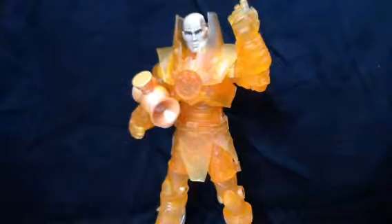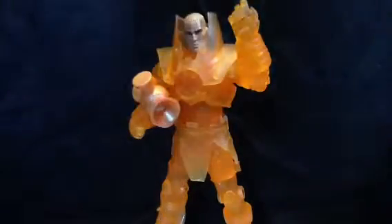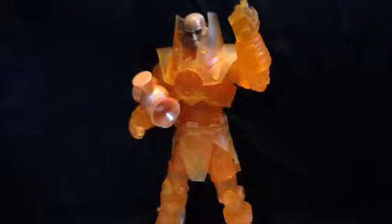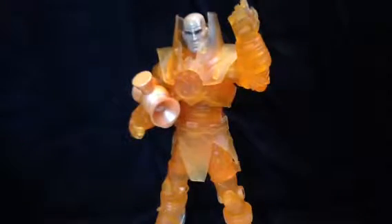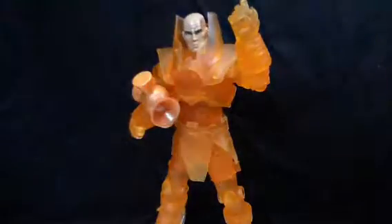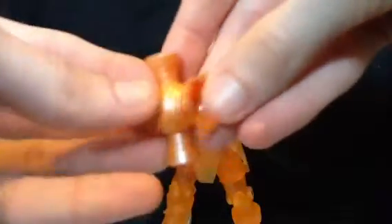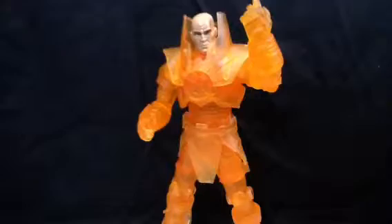His accessories — just getting into it — he comes with the other leg to the N.T. Monotaur, one of those. And of course, like most of the lantern figures we've already had a look at, this little orange lantern doesn't have a handle, which is kind of impractical considering his hands are both open.